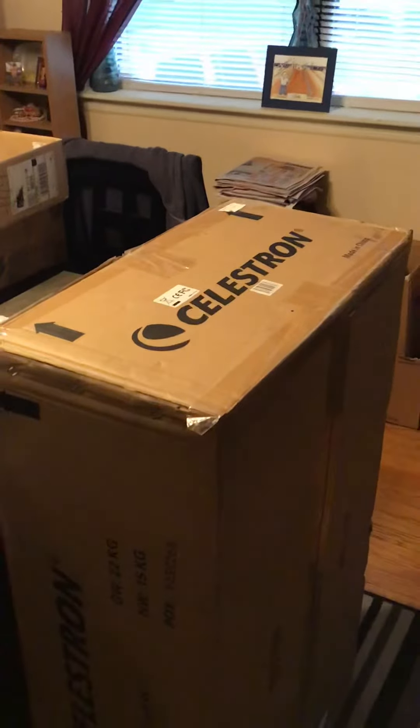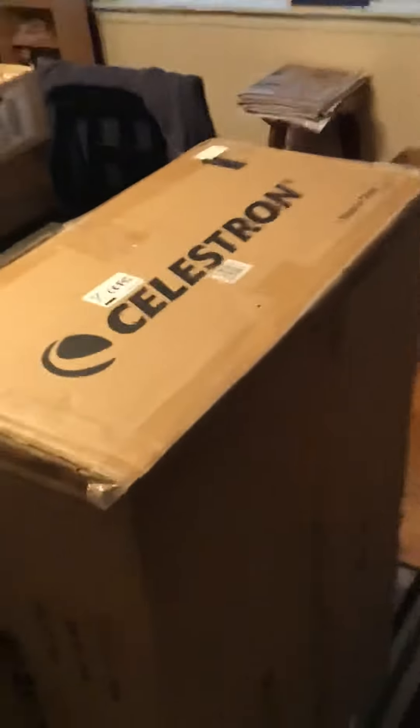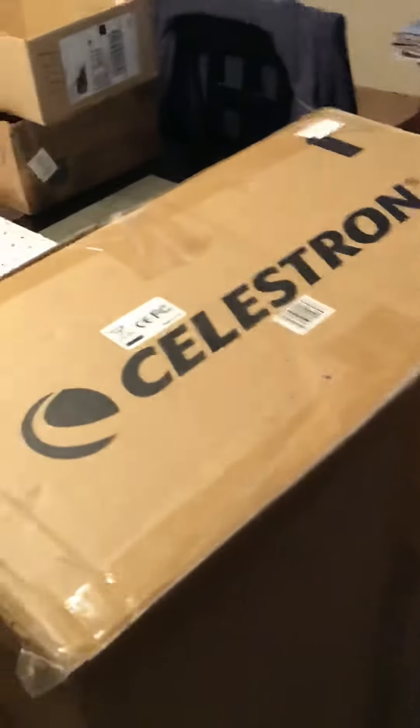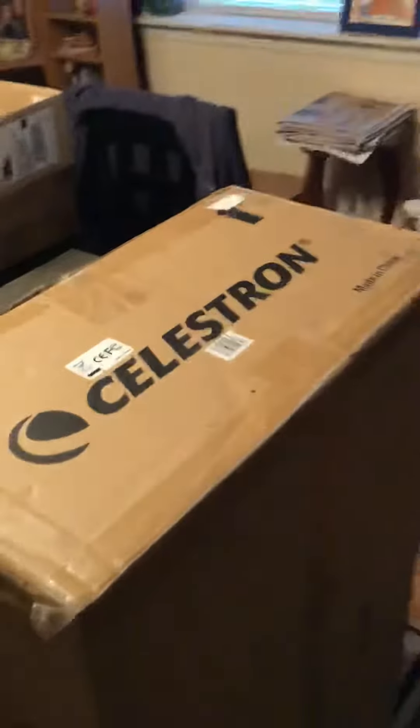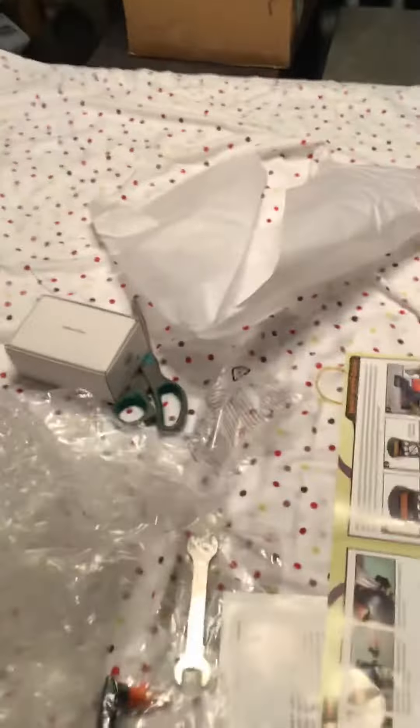Greetings terrestrial and celestial viewers! My new scope came today in the mail. Here's the box — just getting everything together. Here's all the stuff on the table: a bunch of accessories, parts, manuals, and everything else. But here it is, guys — ready?